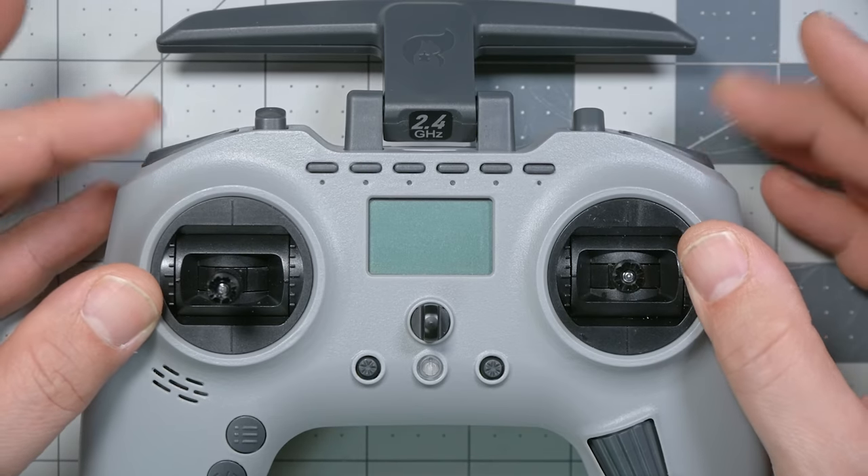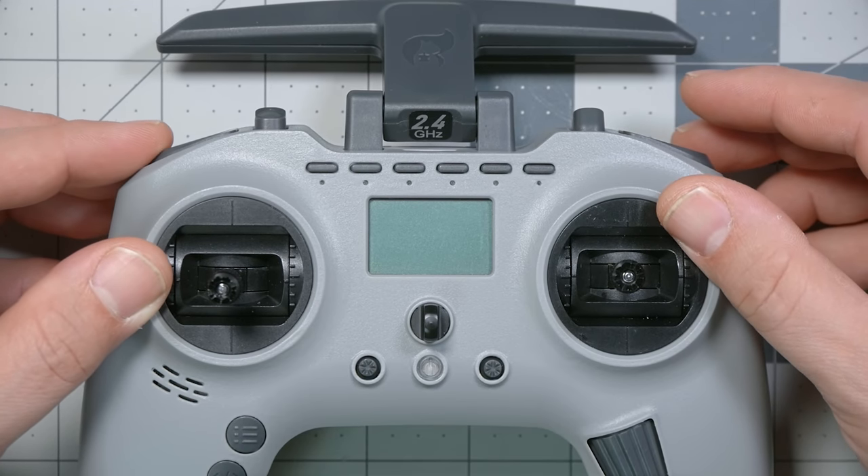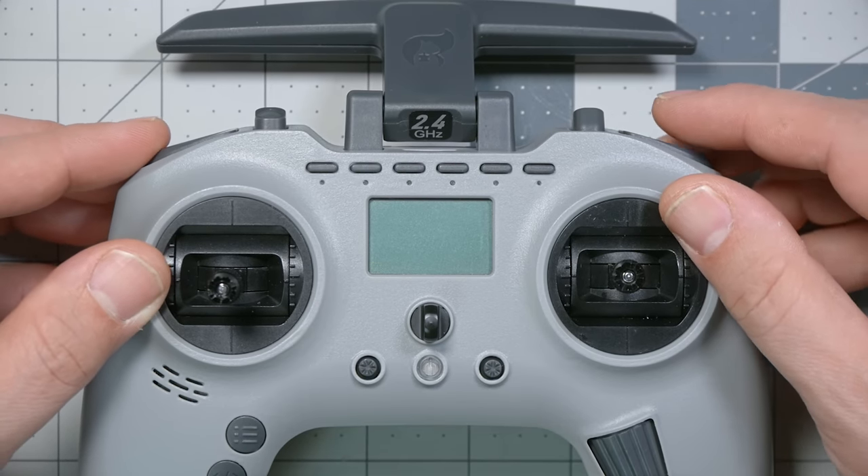The first problem we're going to fix with the Jumper T Pro is the shoulder switch. The shoulder switches are momentary switches, and that means there isn't any two-position switch on the radio for arming and disarming — two-position switches kind of make sense. In my original review of this radio, I showed a method to turn one of these shoulder switches into a toggle, so each press would arm and then disarm. But in this video, I'm going to show you some ways to improve on that relatively simple and some would argue unsafe setup.